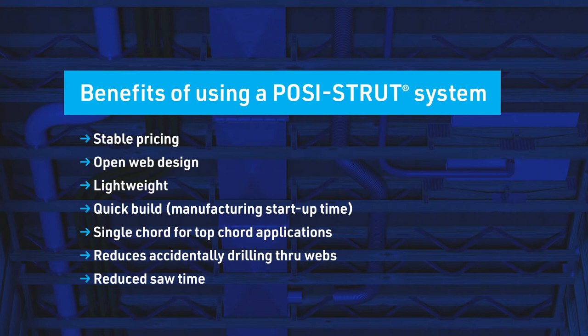In addition to being lightweight, startup time to build PosiStruts is quicker. PosiStrut systems allow single-cord for top-cord applications, there's also a reduction in accidental drilling through webs, and of course, it frees up time on your saws.